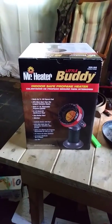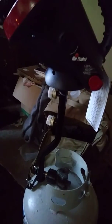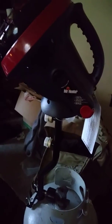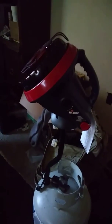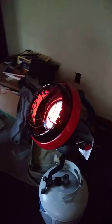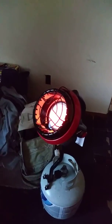It's supposed to run on a one pound cylinder. I have an adapter over here — there it is — and it goes from a 20 pound bottle to a one pound. So I put it on there and as you can see it runs; it is producing heat.